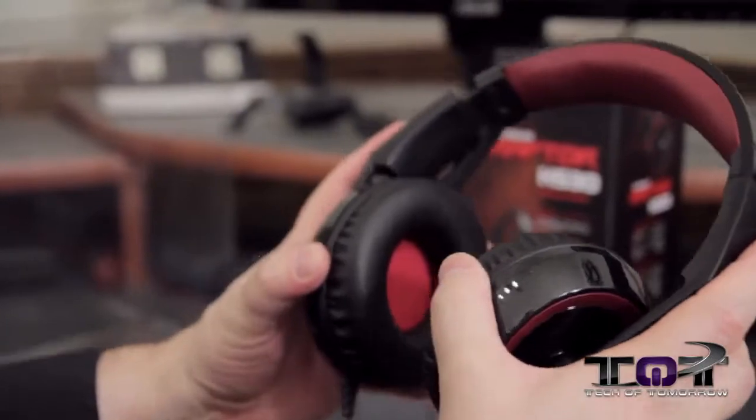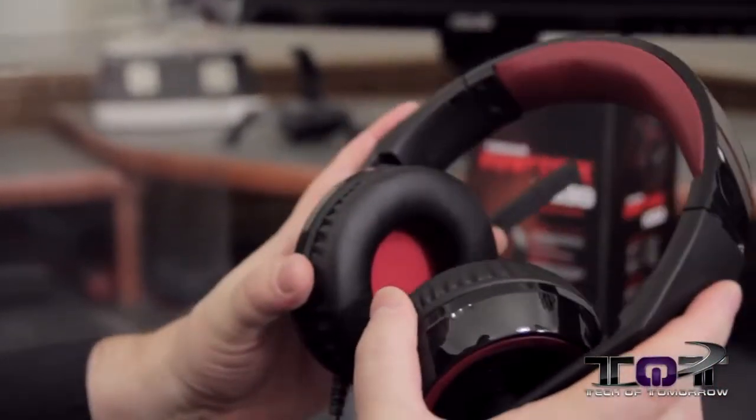I'm going to go ahead and put these on my head and readjust. Alright folks, so I have them on my head. I've had them on a couple minutes here, just shaking my head around and they are very, very comfortable. I don't feel any head fatigue. I feel no uncomfortable spots — these feel completely fine on my head. The microphone is adjustable so you can get it up by your mouth, and if you don't want to use it at all, just fold it up and out of the way. I don't see this giving the user any fatigue even after hours of wearing.